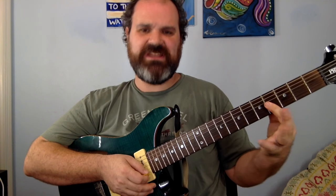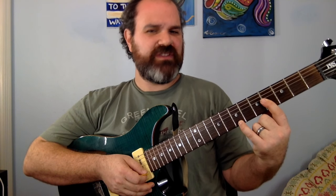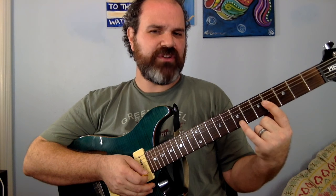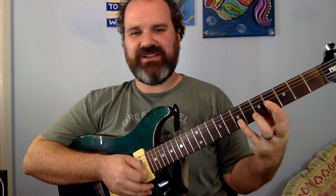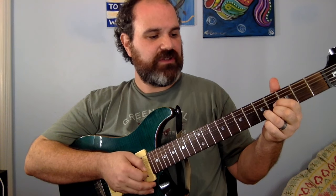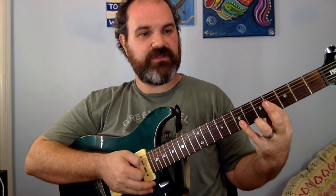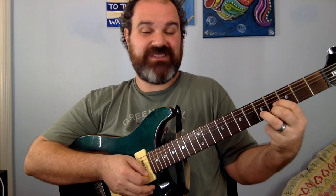Next B chord: put your 1st finger, slap it down right there on the 4th fret of the G, B, and E strings — a barre — and put your pinky on the 7th fret. You can put just your pinky on the 7th fret of the E string, or also cover both the 7th fret of the E and the B. I just happen to like this one better. So we have a B chord to the E chord to the B chord, and you can mix and match.